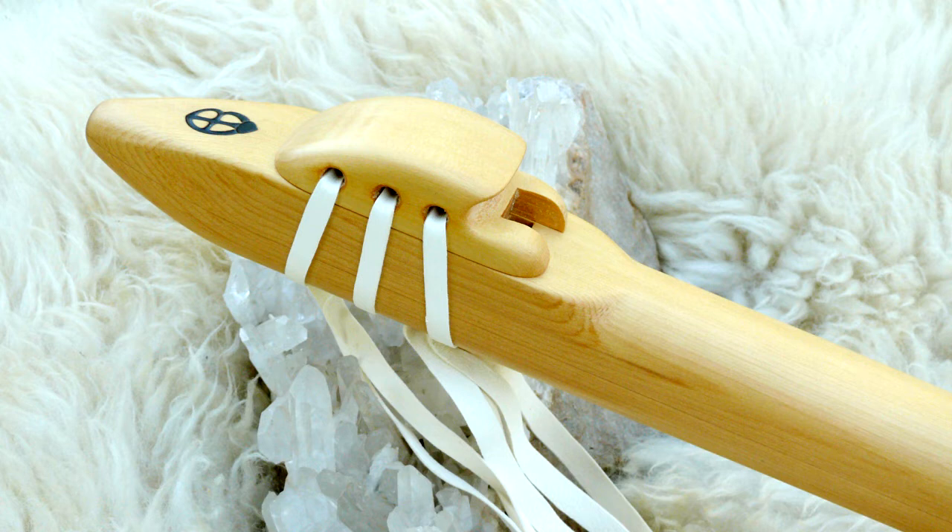Alaskan yellow cedar is the slowest growing wood in the United States, obviously because it's growing in Alaska and the growing season is short, so the rings of this wood are very tight together. This wood is also used for building guitar tops. It has a nice mellow haunting voice.